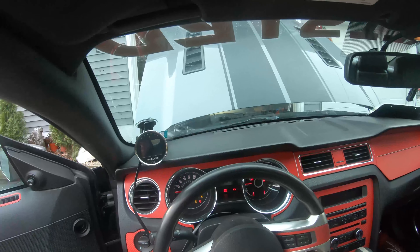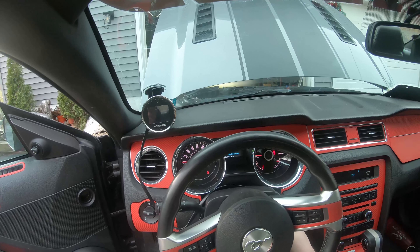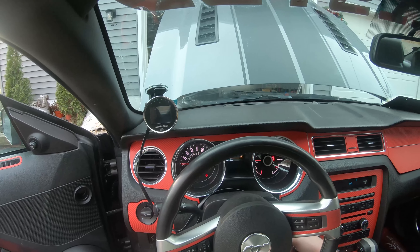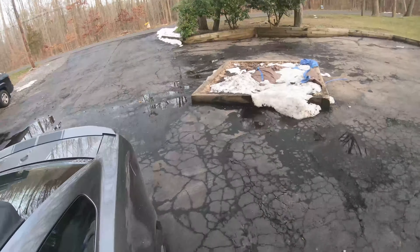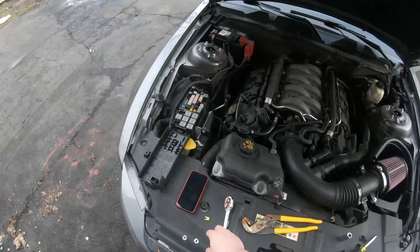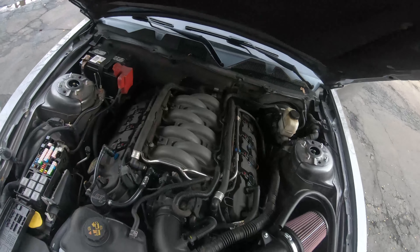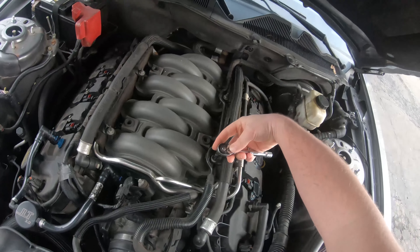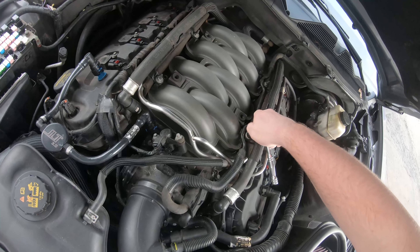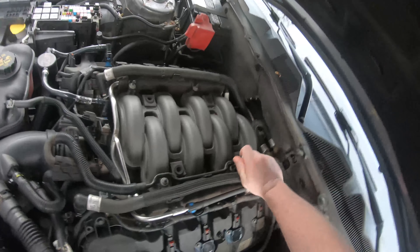So we have to crank the car a few times — probably helps if I had the keys in. And these are the fuel injectors. We have to crank the car a few times with the fuel pump fuse taken out, because that deactivates the fuel pump, which makes it so the car won't start. We need to try and get as much fuel out of the fuel rail as we can.